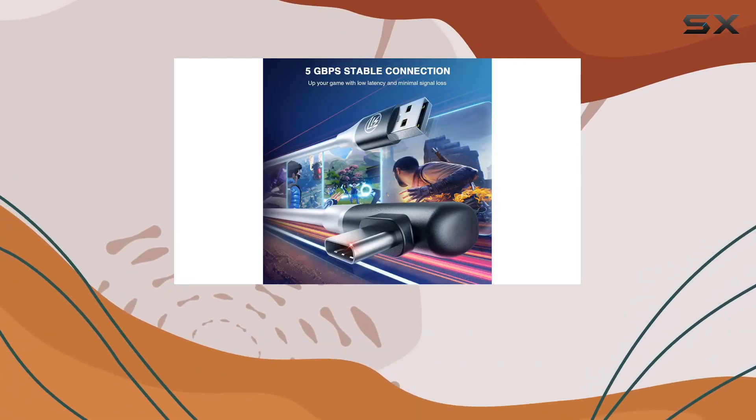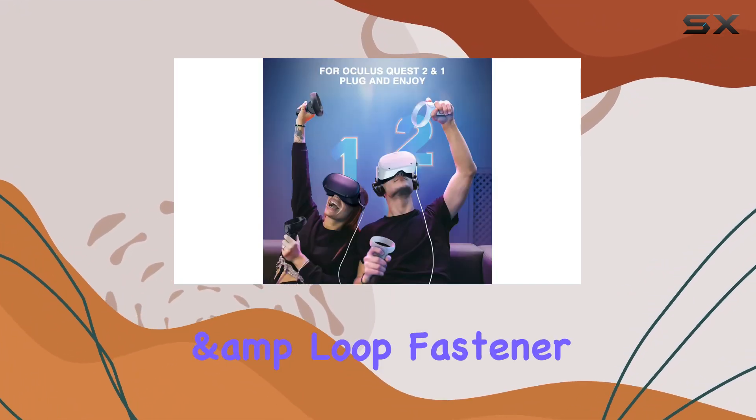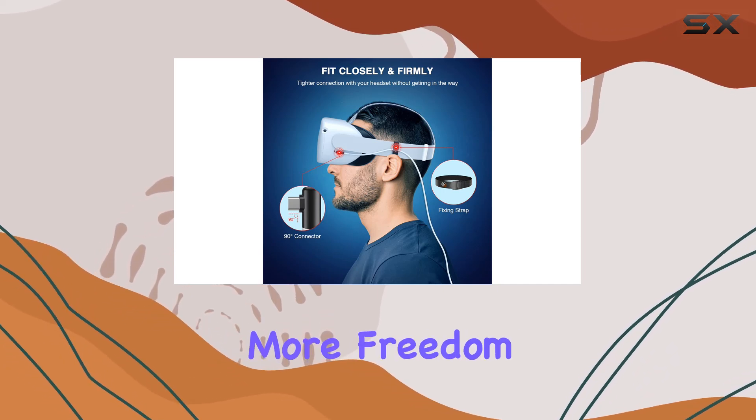With the included hook and loop fastener, you can easily secure the cable to your headset arm for even more freedom of movement.